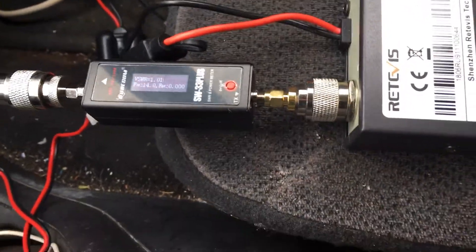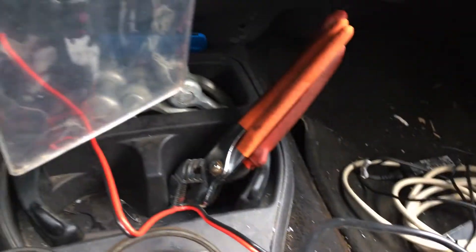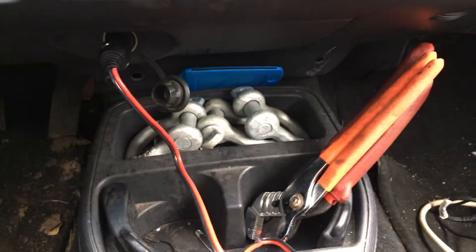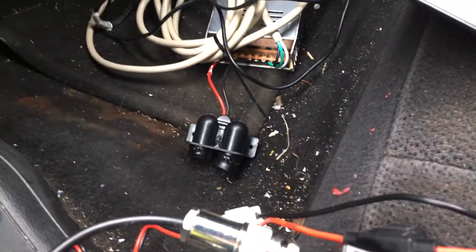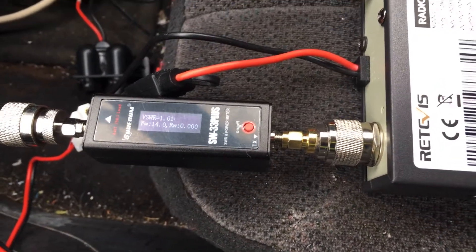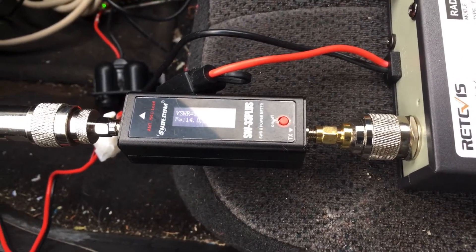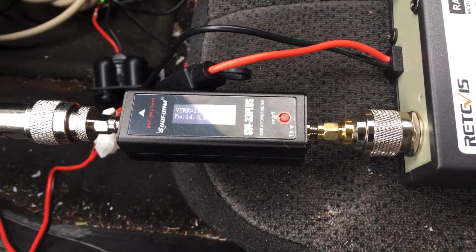21 watts to 14 watts — and that's plugged into the cigarette lighter, as you can see right there. I don't have it plugged into the power supply, which is down there. So yeah, that's quite interesting. I just wanted to share that with you guys. Later on, when the weather permits, I'll do more digging into this.